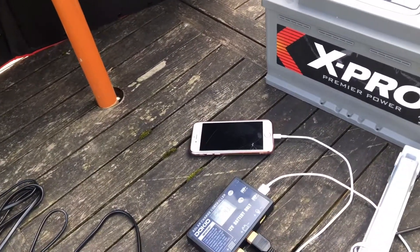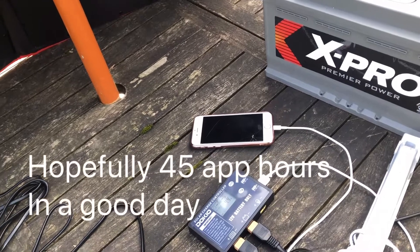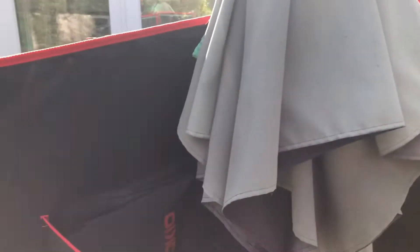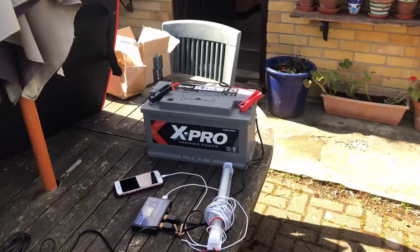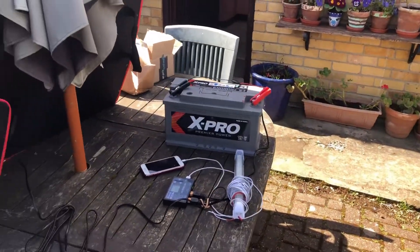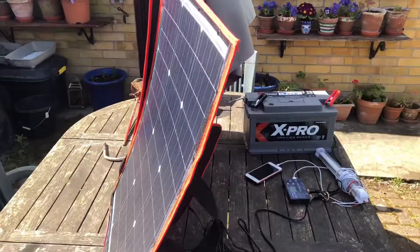This particular one will also charge a phone without the battery connected. It folds up rather neatly into a little pouch with several connectors included. All in all, very pleased with it - it's quite lightweight at 2.3 kilograms.